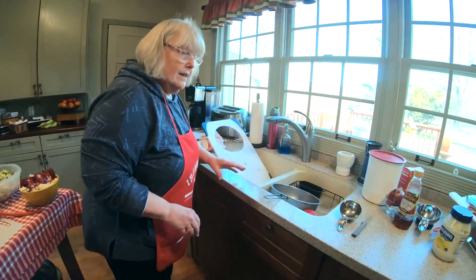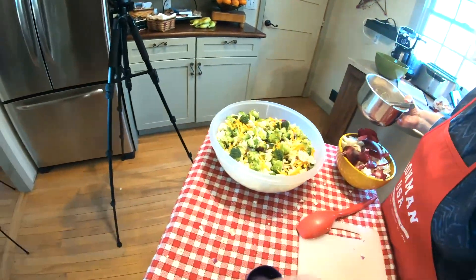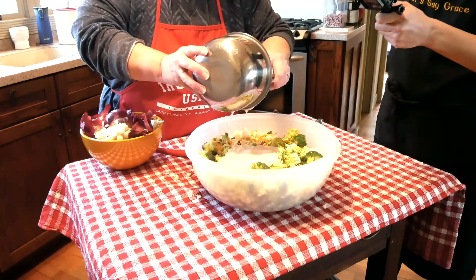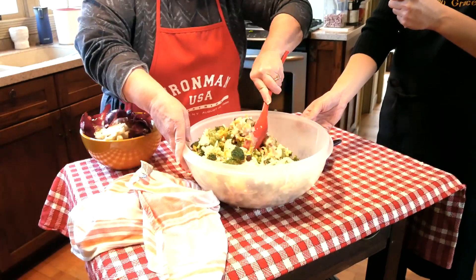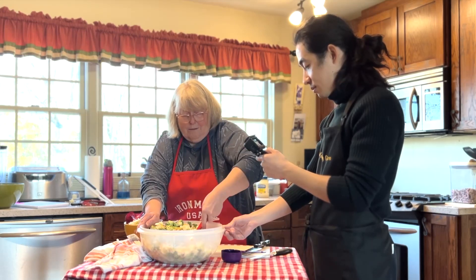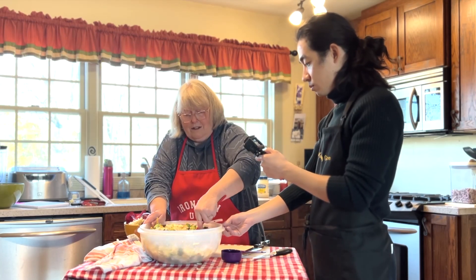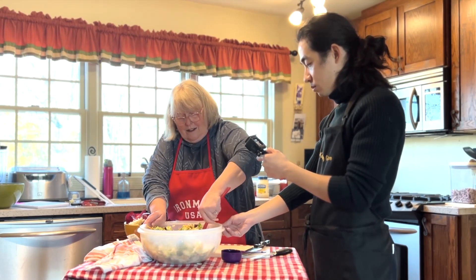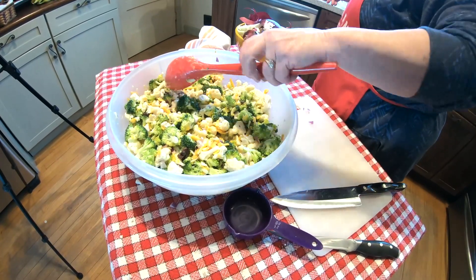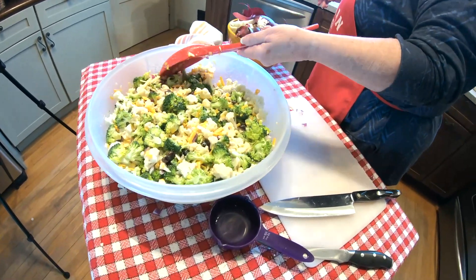Then this all just goes right all over the salad. Then you refrigerate it. She says to refrigerate it and it kind of lets the flavors meld together. At this point, this is where we refrigerate it.